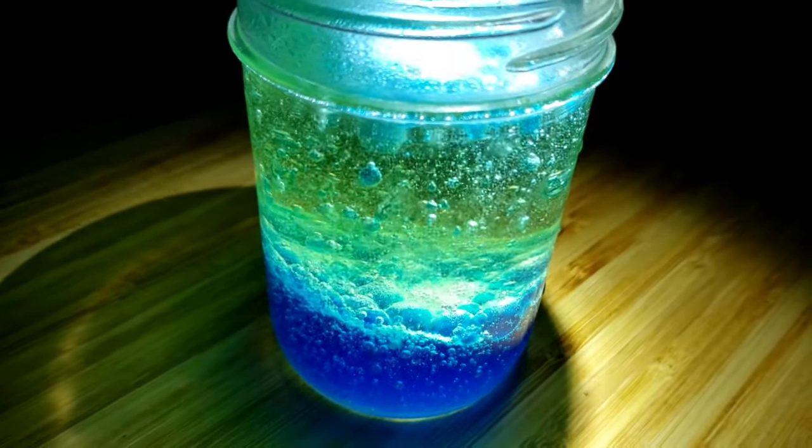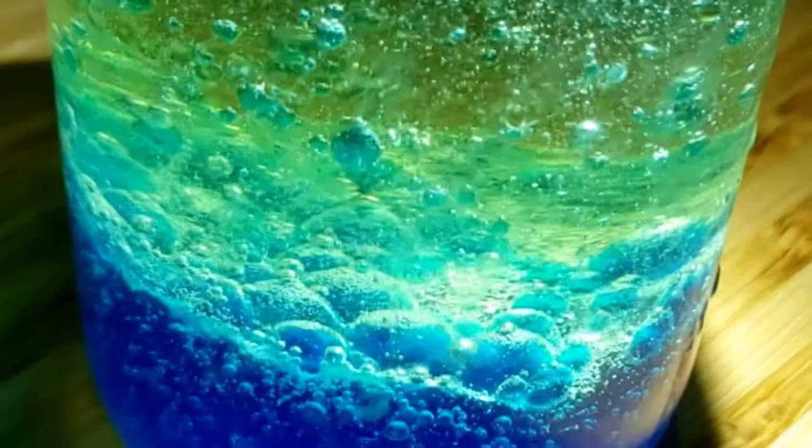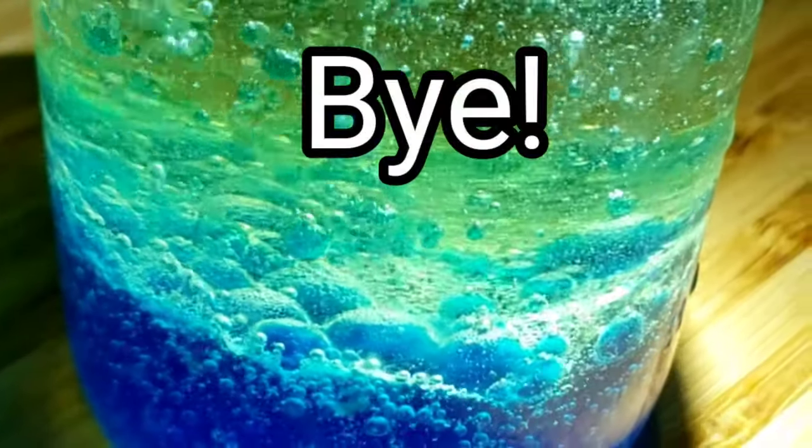So there you have it — a lava lamp you can make at home. Thanks for watching. See you soon!